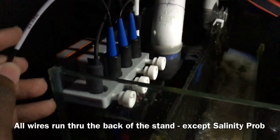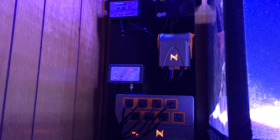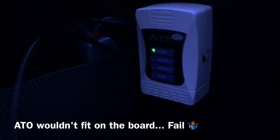One thing I found I had to do was reroute the salinity probe around the front of the fan. I was getting electrical interference with all those wires going together, and it was throwing off my salinity probe's reading. Quick FYI: if anyone's having additional issues, try rerouting that wire and you may see better results like I did.